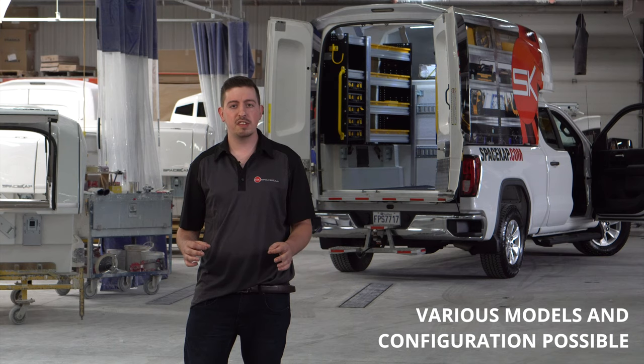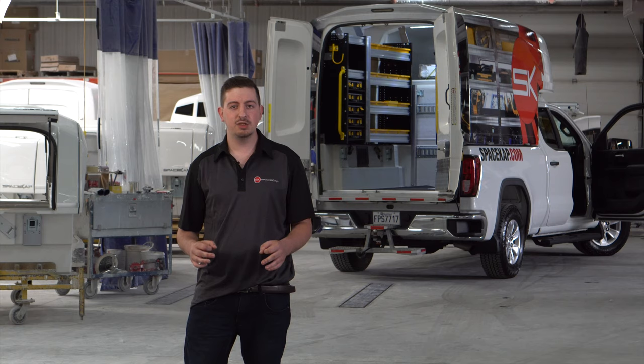These leg mounted systems are all bolted and sealed to prevent any leakage within your Space Cap unit.